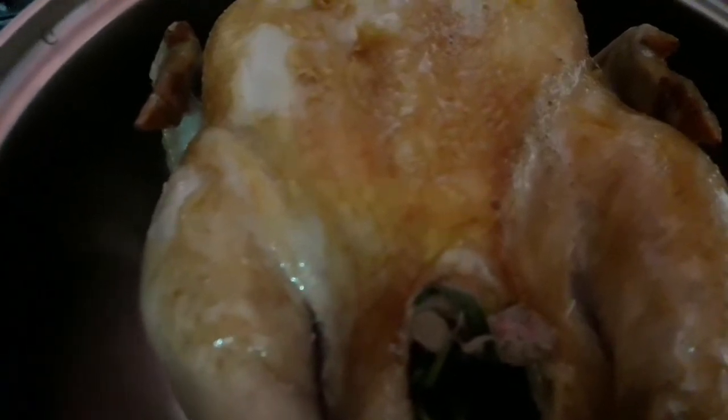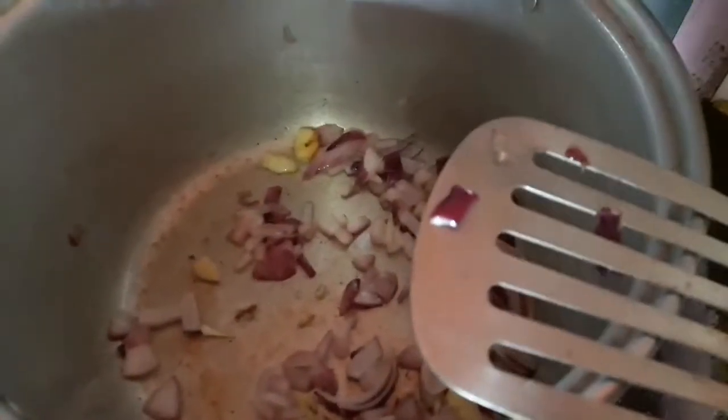Pakita natin sa inyo paano tayo magluto ng chicken sprite with oyster sauce. Nakalimutan ko nang kuha ng video kanina nung ginigisa ko pa lang. So, hindi pa naman huli ang lahat. Nagisa na yung bawang at sibuyas.